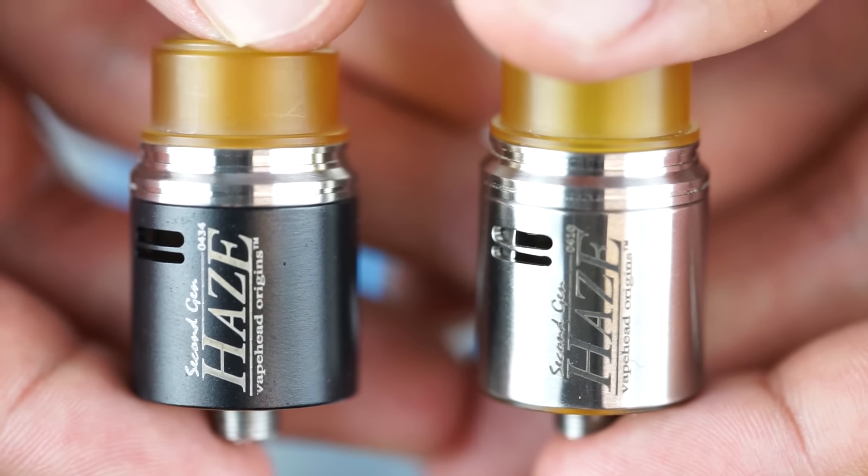What's up everybody, this is Mike here from Vape Happy. Today I want to show you the new Haze second-gen RDA by Vape Head Origins. It's an RDA I've been vaping on for the last couple of weeks and I've really been enjoying it, so I want to shoot a video and show you what it's all about. We'll break it down, rebuild it together, wick it up, vape it, and then go into some close-up shots of all its new features so you can figure out if it's something you want to add to your vaping arsenal.